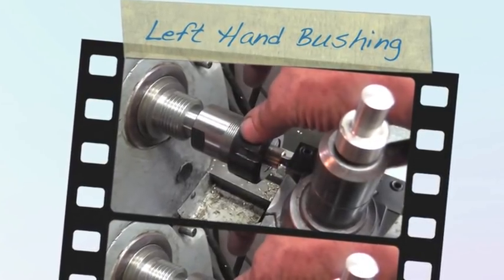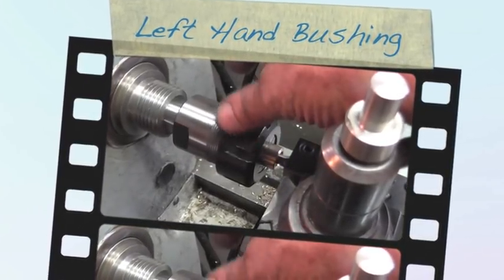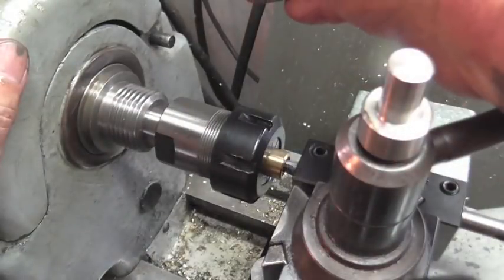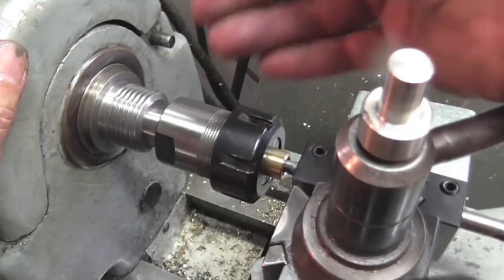And you have to ask yourself, what kind of bozo actually decides to internally thread left hand inside of a collet? Well, that was the question. The answer is this bozo.